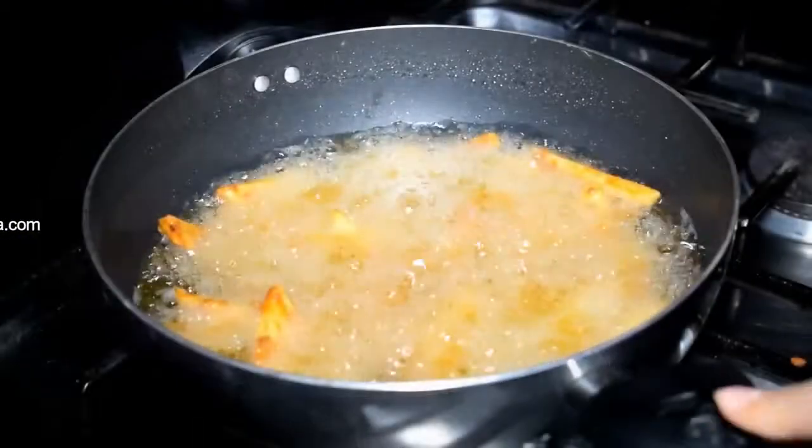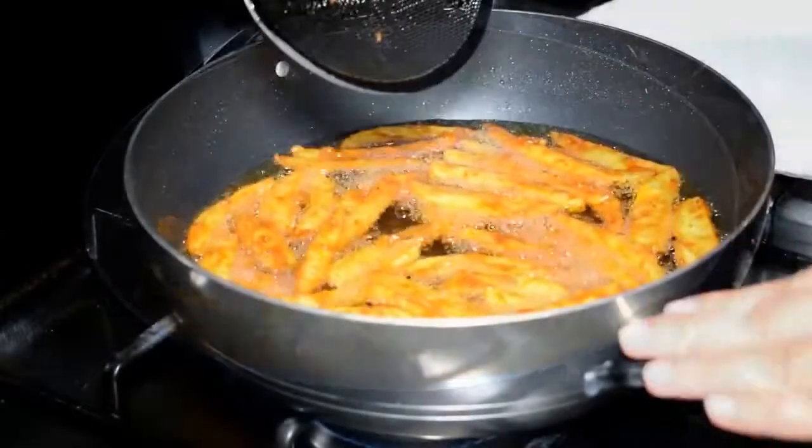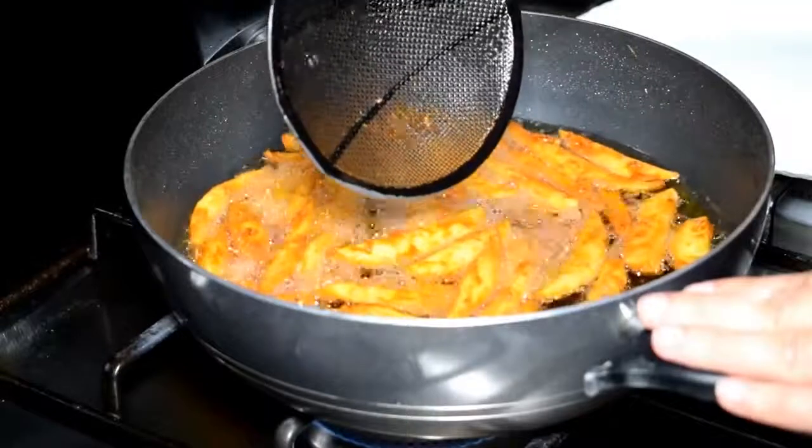Fry it all on medium flame. The french fries are ready for the serving plate.